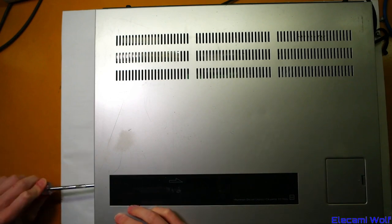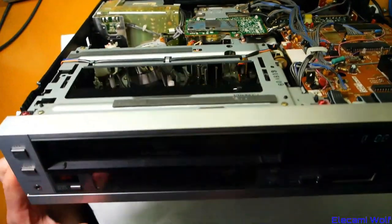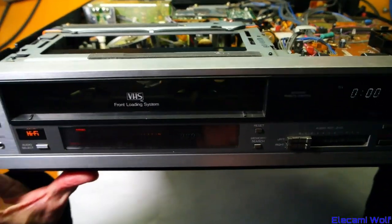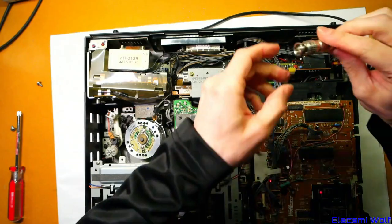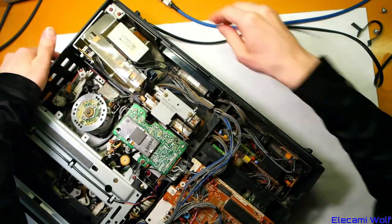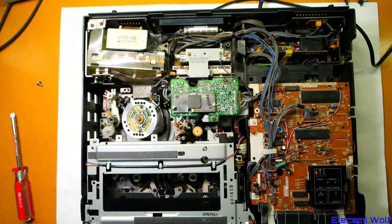We'll take the top off so we can have a look while it's running. We'll switch that on — and the clock turns on and it powers up. That seems to be in reasonable order. We'll connect a video signal to it so we can see what comes out, and we'll try playing the tape. There's the IC we were concerned about — the one that seemed to have the problem.